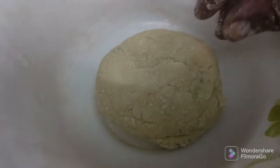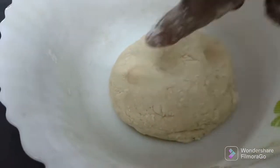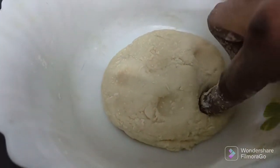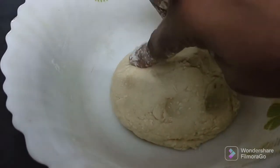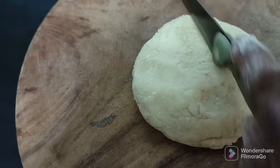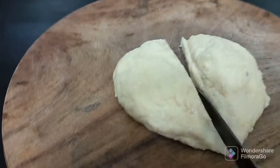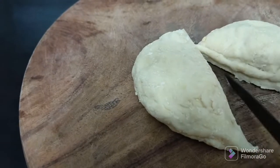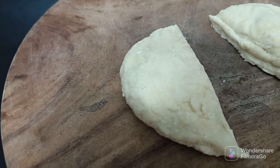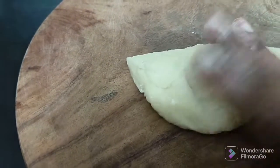Now we have to put it in the pan. Let's put it in the pan. Put it in the pan. Have you got them in the pan? We need to put it in the pan.